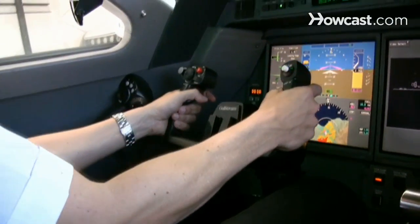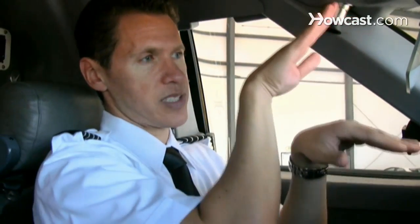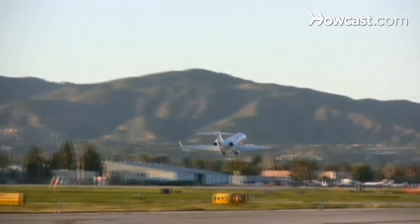We'll accelerate to a predetermined speed, and that's based on our weight and temperature and some other factors. Once we get to what we call a VR, or rotation speed, I'll move the controls — the yoke back to a desired pitch attitude, which just means the nose above the horizon — and the airplane will lift off and we're flying.